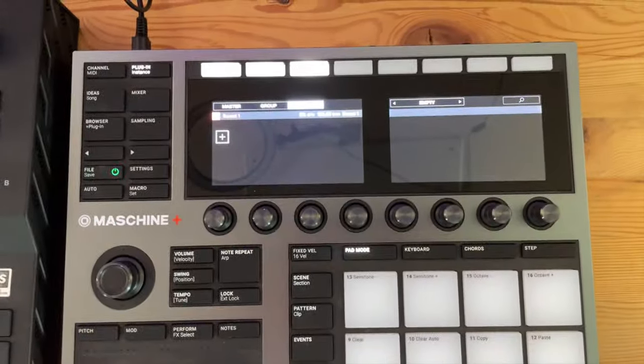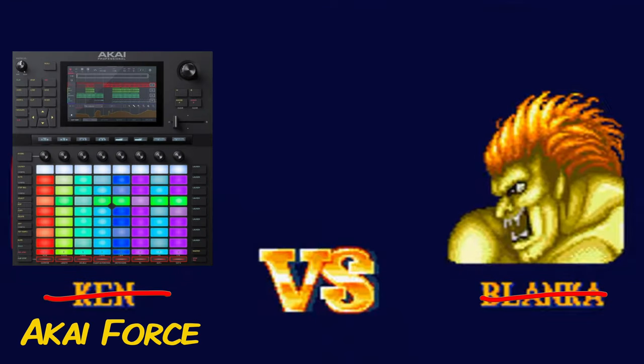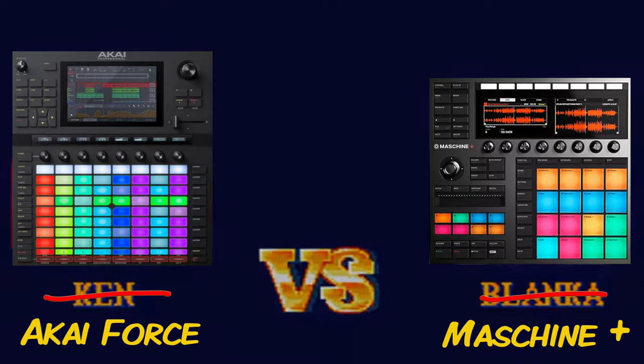The Akai Force and the Machine Plus are standalone heavyweights, and in this video they're going to be facing off in a Street Fighter style matchup. This is the first in a series of matchups I'm going to be doing this year, so let's get into this brawl and see who comes out ahead.